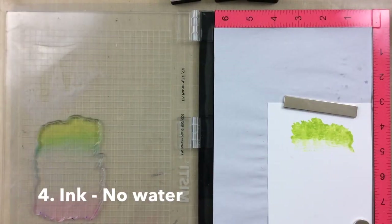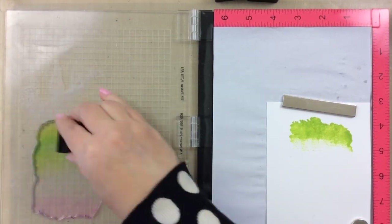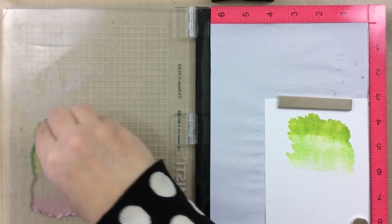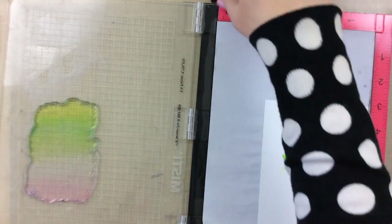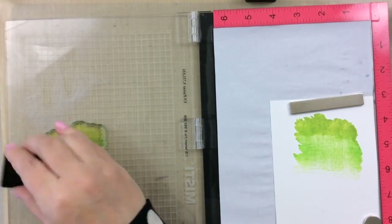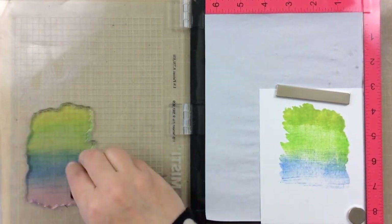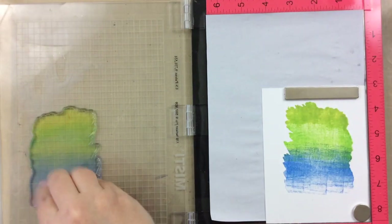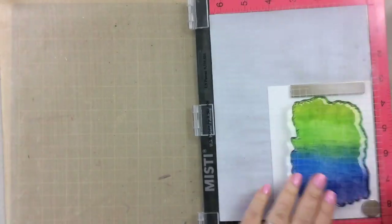I have some ink cubes here that I'm going to try as well. This time I am not using any water at all. I'm going to ink on the first color, then add the second color, and go down the entire stamp until I have all of the colors accounted for. I tried to vary where I was stamping the color so it kind of moved back and forth between the top and bottom color. I didn't wipe it off with a tissue and I felt like I got some harsh lines between the color variations, which was not my favorite. I did go over it a number of times to try to get those colors to blend a little bit better, but I still got some very harsh lines.